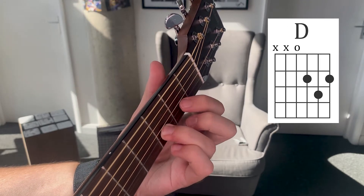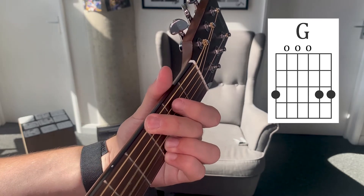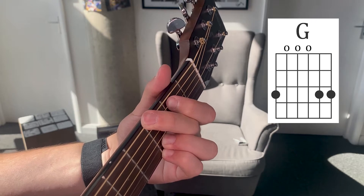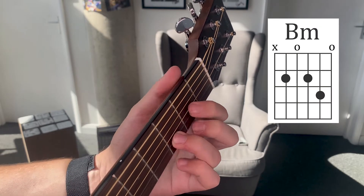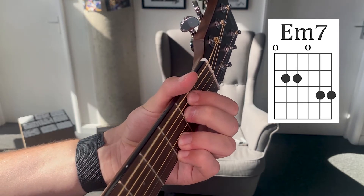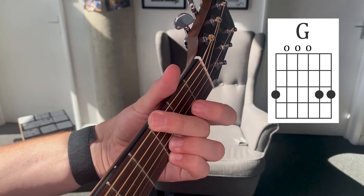Then back to D, and then G. So the whole chorus progression looks like this — B minor for two beats, D, then E minor seven, then D and G. And then back to the beginning. That's our chorus and our intro for the whole song. Let's take a look at what happens in the verses.